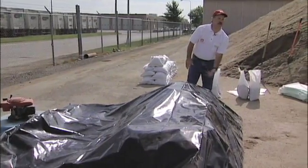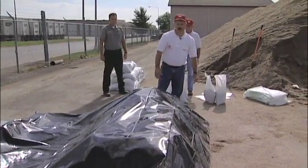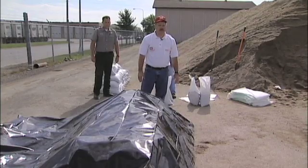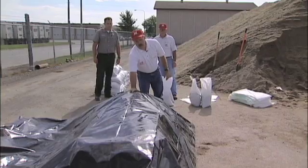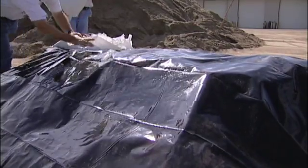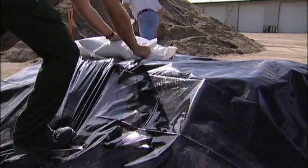We'll still see some seepage underneath the levee as water gets under the plastic and moves through, but the plastic gives a solid barrier against the water — another line of defense. Putting poly over the top of your levee like this will reduce seepage through your levee 60 to 70 percent. Once we get the plastic over the top, we want to anchor it down so the wind doesn't blow it and ruin our efforts. So we'll put sandbags on the top or on the back side to anchor the plastic in place.